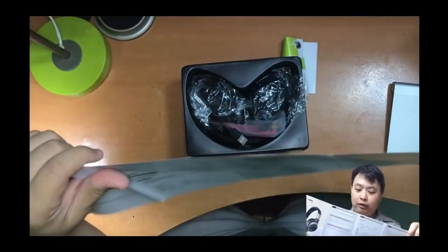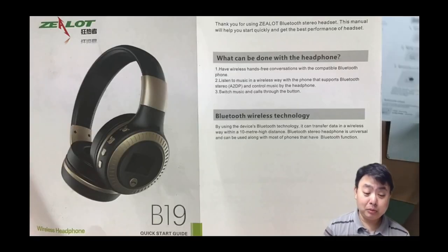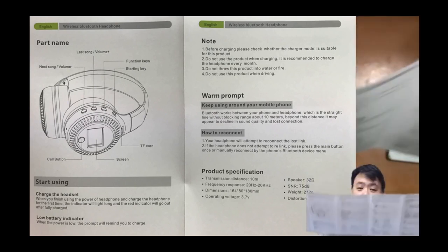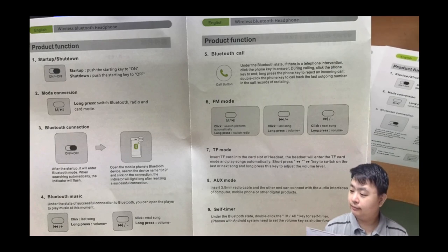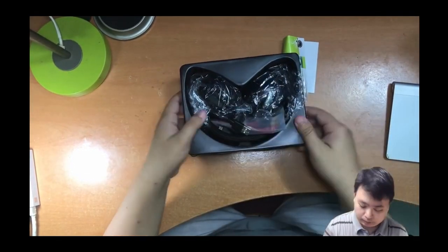Let's take a look at the manual, which is very convenient — it has both English and Chinese. The English section is relatively well written. I'll put some screenshots of the manual on screen so you can read it.